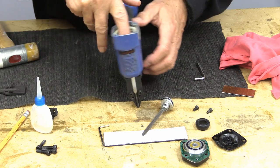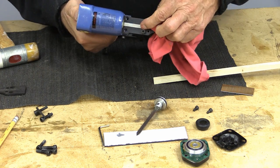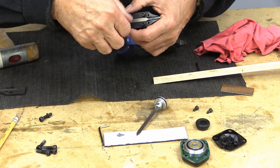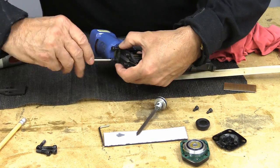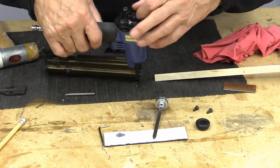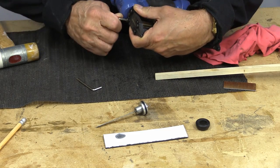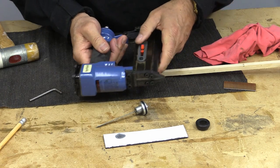That should just run right down in there. There we go — piston's in and that's all the way down. Alright, now we just put it back together the way we took it apart. Okay, let's turn that compressor on and see how that's going to work.